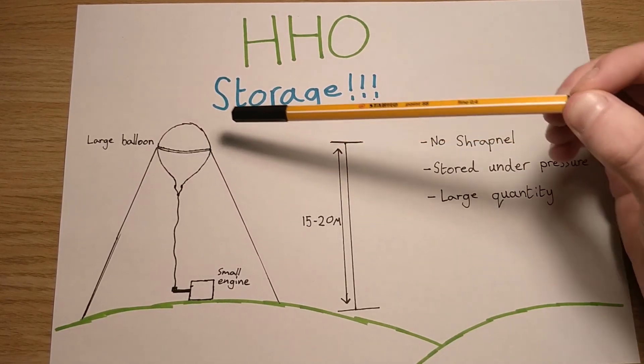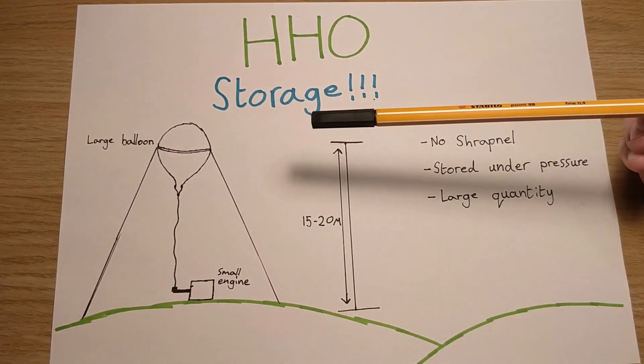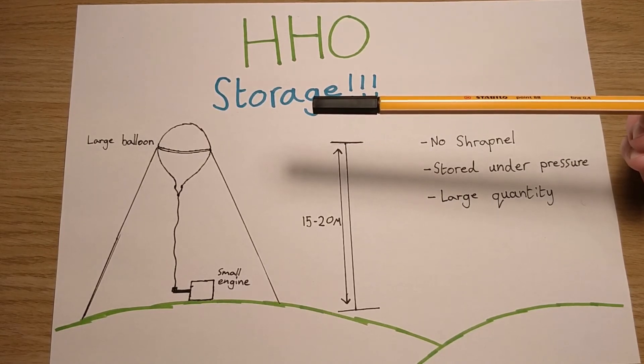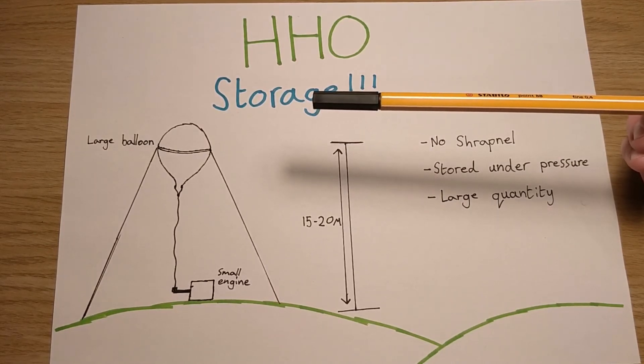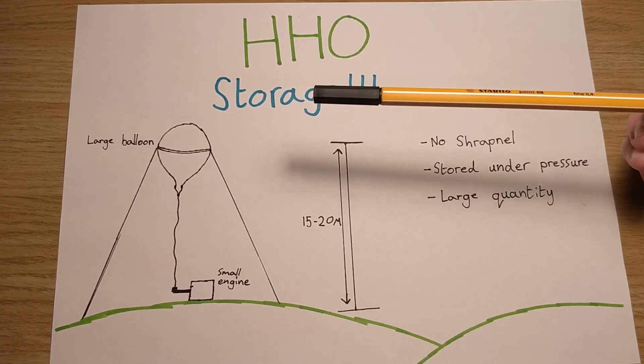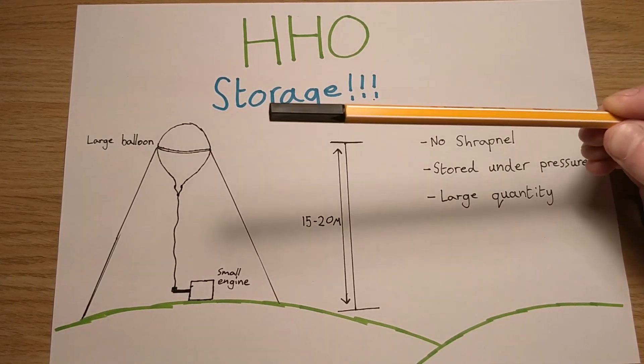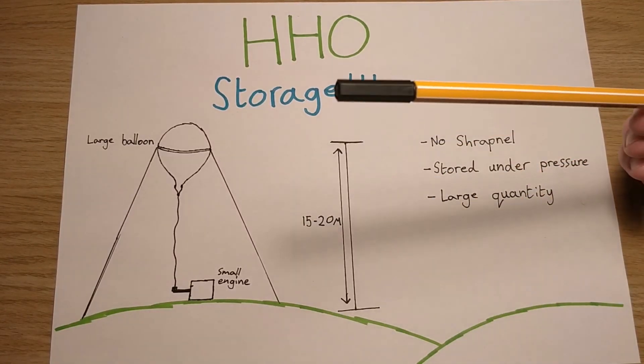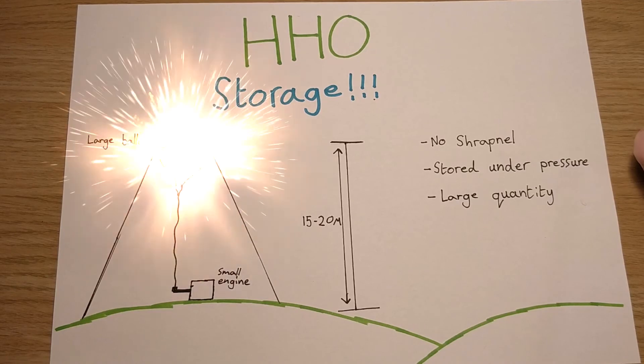If you stood underneath it and it was to explode, it would be like a firework going off - it would be loud. I would wear ear protection if you were around it just in case. But at the end of the day, it's a safe way of storing HHO gas, as long as you've not got any annoying kids running around wanting to blow them up.